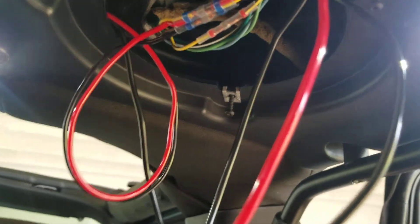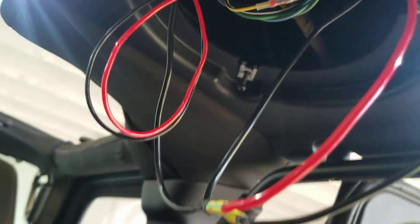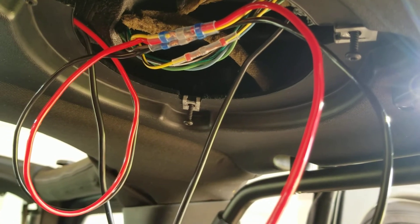The way I solved it was to move my power wires for all four LEDs to the solid yellow. Now when I close my doors, they dim out and they don't blink.